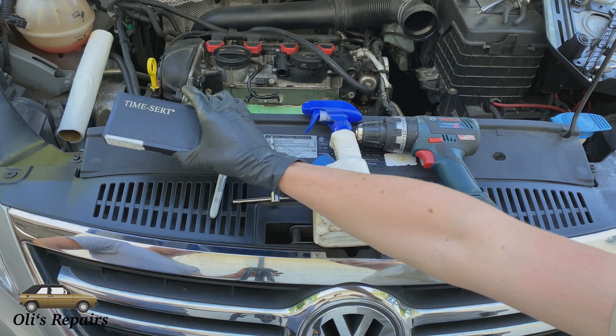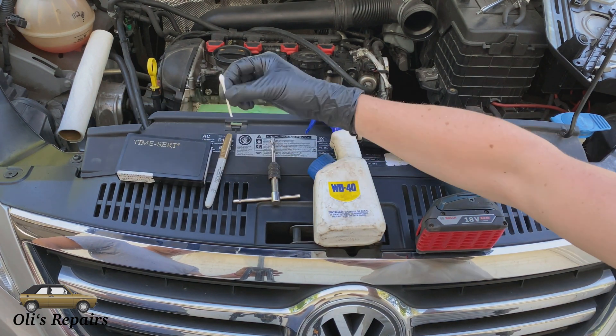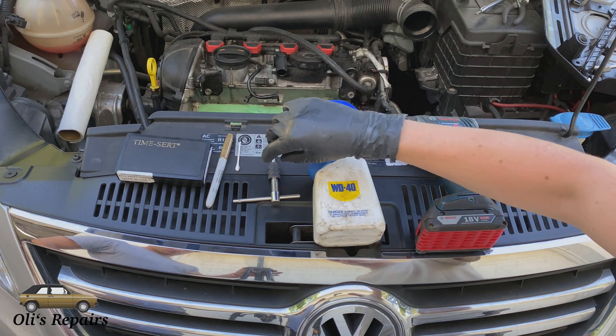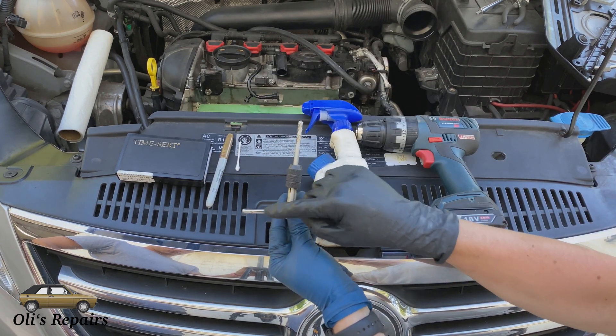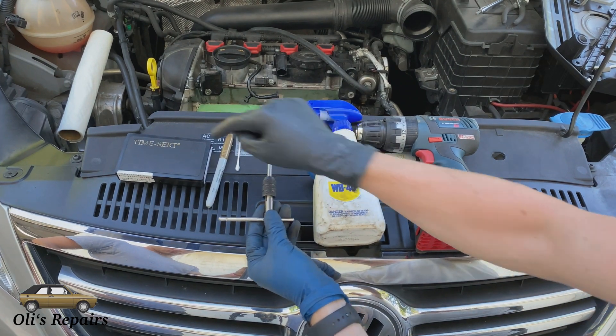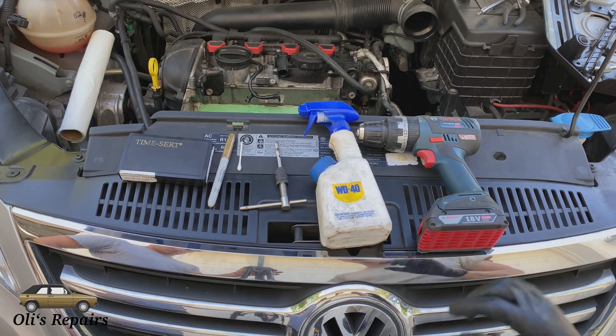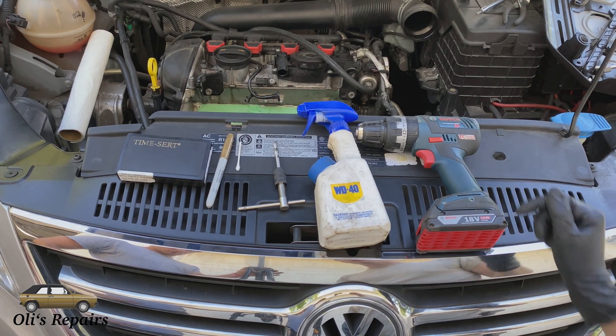The tools required for this repair are going to be your TimeSert kit. I like to use a sharpie and a q-tip so that I can measure the depth of the hole. You're going to need the tapping tool that keeps everything straight and square, the drill bit that's part of the TimeSert kit, and some WD-40 or something to lubricate everything as you're drilling and tapping. You might even need a hand drill.